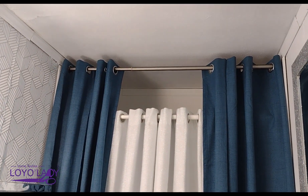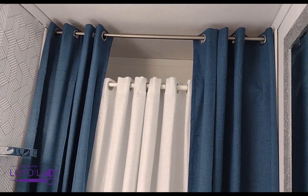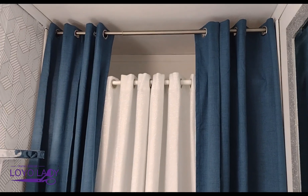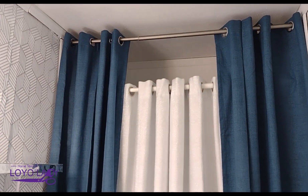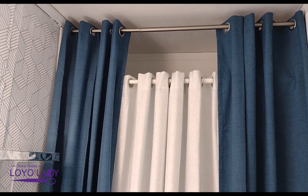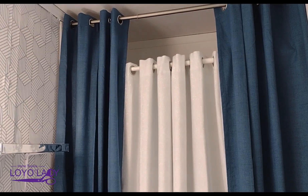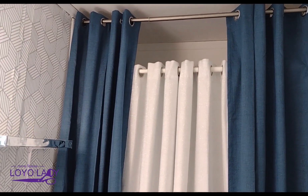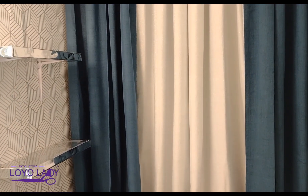I've got about four of those pull-and-lock rods and I cannot get them to fully lock in place. For any of these heavy curtains, you're going to need something that has strong support. If you'd like me to show you the hack you can use with the curtain rods, just drop a comment and let me know. Thank you Loyalties for reaching out to sponsor these gorgeous, heavy-duty blackout curtains!